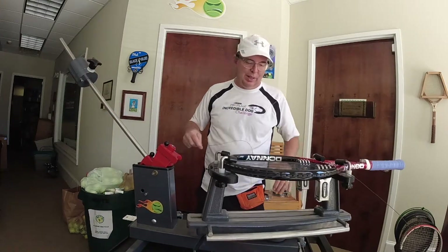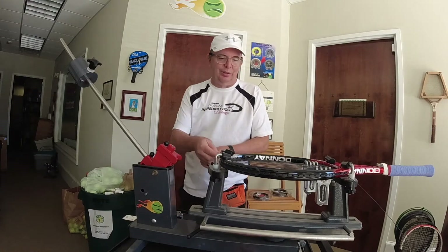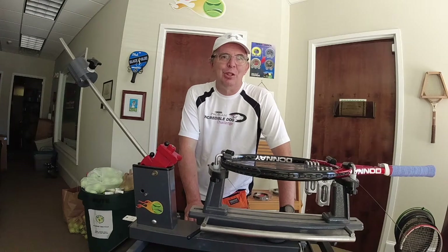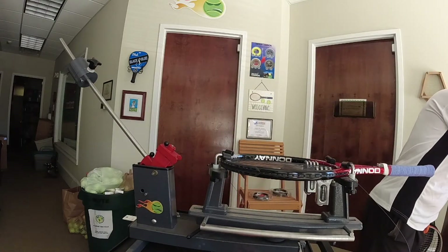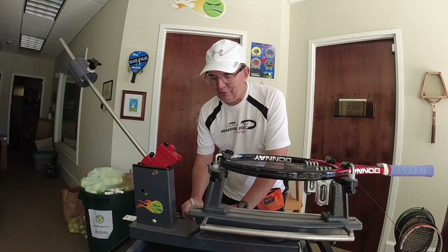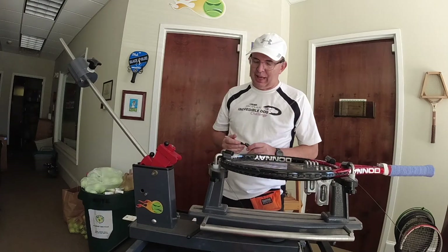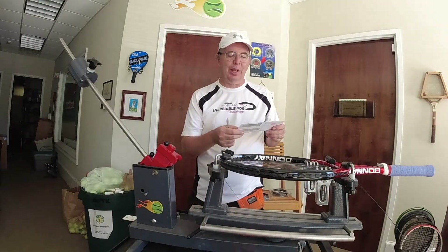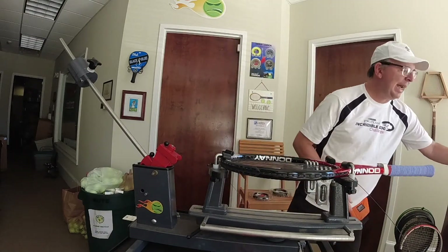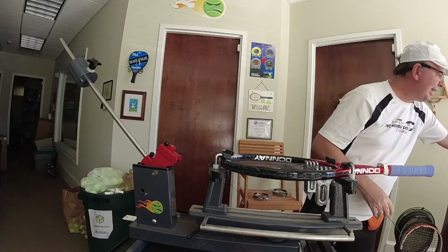Maybe I'll run a little special for people who watch this video. If you watch this far in, after I'm done stringing this racket, I'm going to put a coupon code on the reels of MSV Focus Hex Plus 38. The coupon code is going to be MSV — all caps — plus sign 38, then ROCKS, R-O-C-K-S. So: capital M, capital S, capital V, the plus sign 38, capital R, then lowercase O-C-K-S. MSV Plus 38 ROCKS.